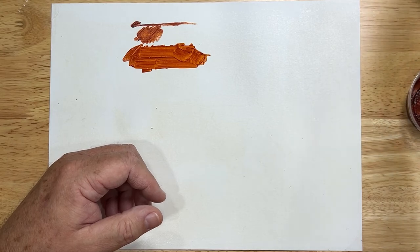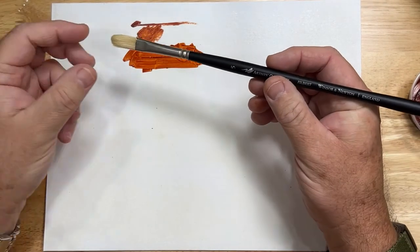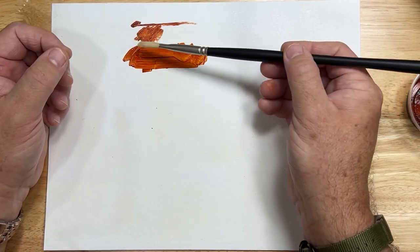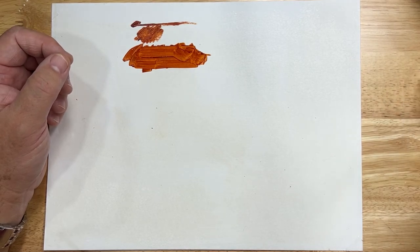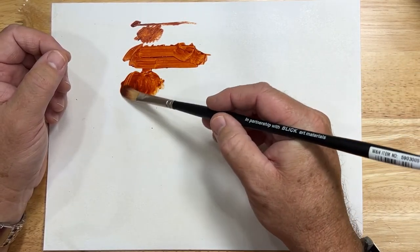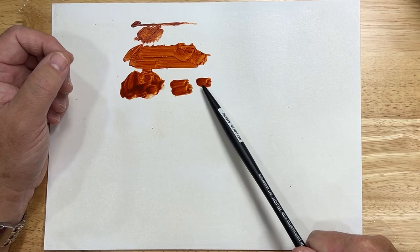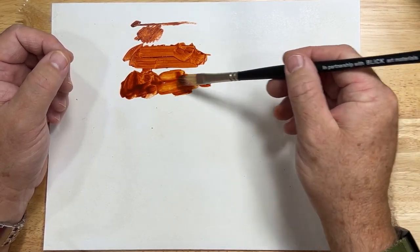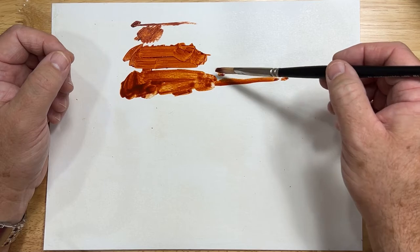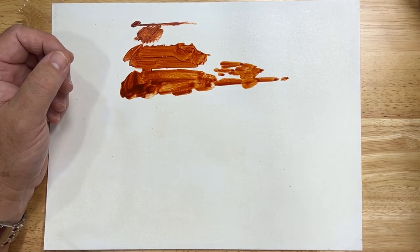Now let's talk about the next one, very similar to a flat. It's called a filbert. Here's a nice long filbert — this is a hog's hair filbert. You'll see that it produces a different type of shape. Unlike the flat, the filbert has that kind of a cone to the front of it, to the end of it. So it's rounded — you see the rounded shape that it makes. Like a flat, it can lay on its side and you get a smaller flat mark, and you can also get some different textures and visual textures compared to the flats.